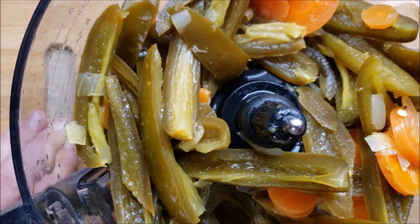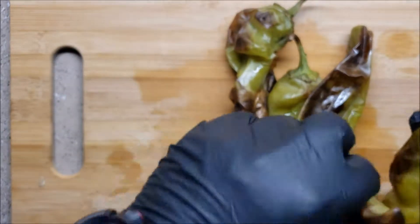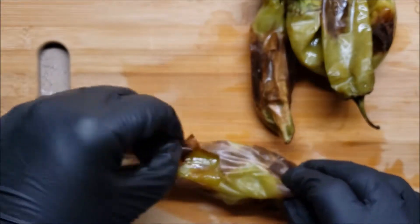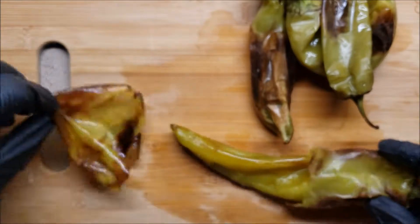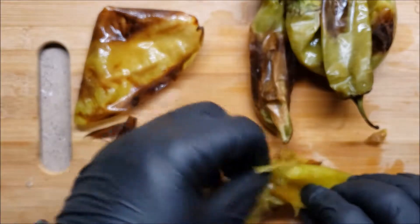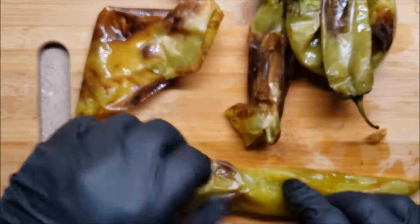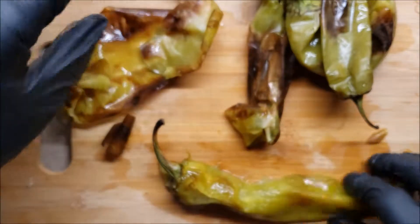Our hatch chilies are done. Look at that - see how it just separated right from the skin? That's what you want. That's why we put it in the Tupperware, to let that moisture work its little magic between the layers.